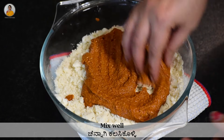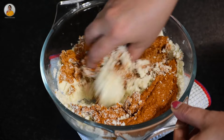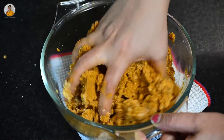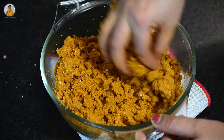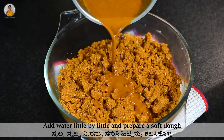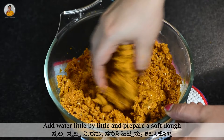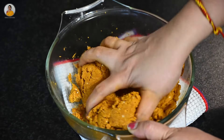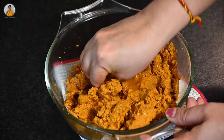Mix it nicely till everything is combined well, and then add water little by little and prepare a soft dough.